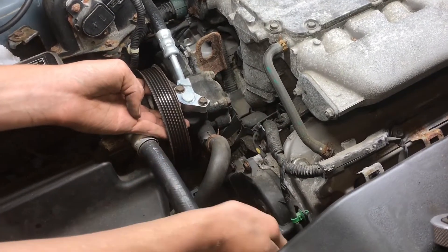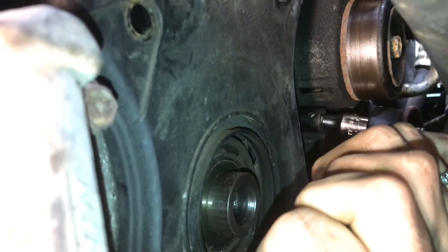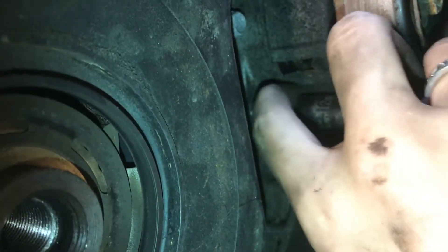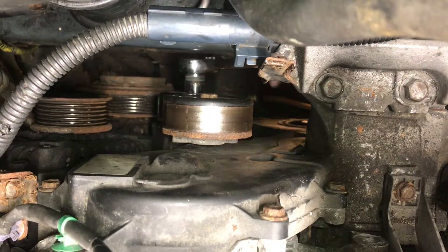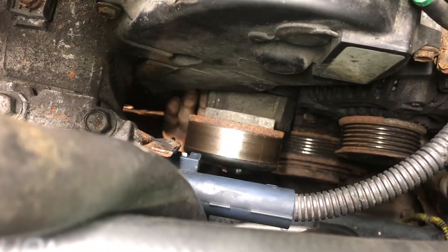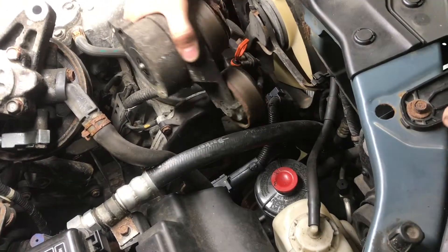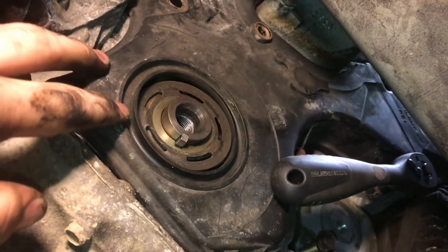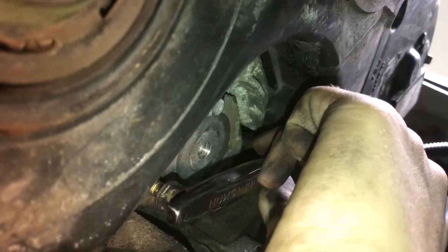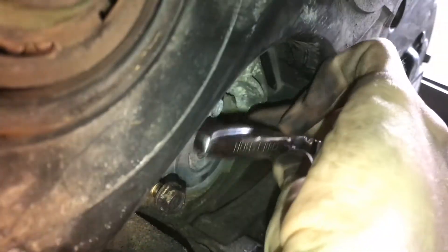What we're looking for is access and clearance to these timing covers right here that cover up the cams. Remove the tensioner assembly — take off the top bolt on the tensioner and pull off the tensioner assembly. You'll need to pull it out the top and they just barely give you enough room to get it out. Before you can remove the bottom timing cover, there are bolts you need to remove — a smaller 10 millimeter quarter inch drive socket makes it a lot easier.